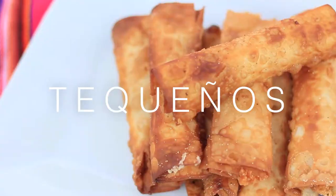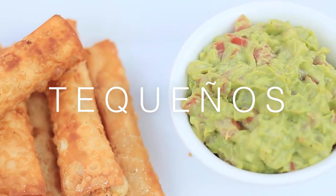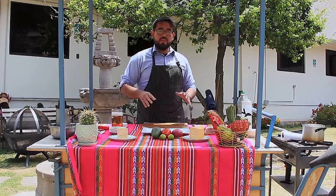I'm talking about tequeños. Based on different stories, tequeños are originally from Venezuela, but I can tell you this is one of the most common and popular snacks in Peru. First of all, let's go over the ingredients.